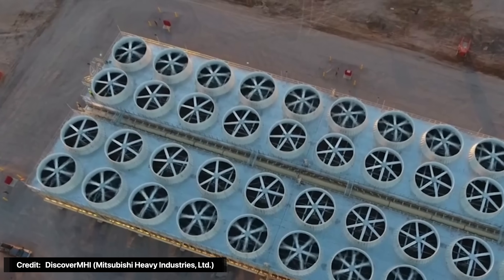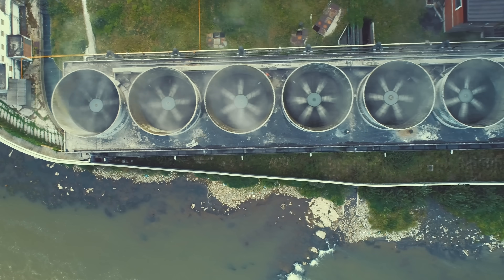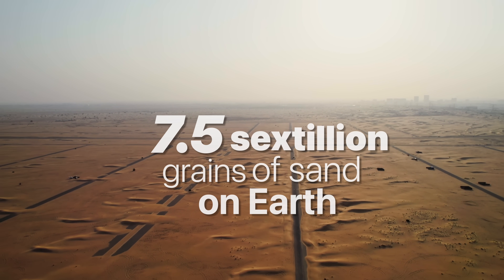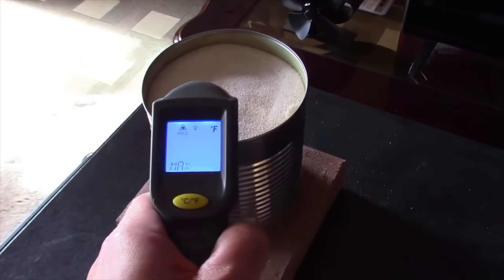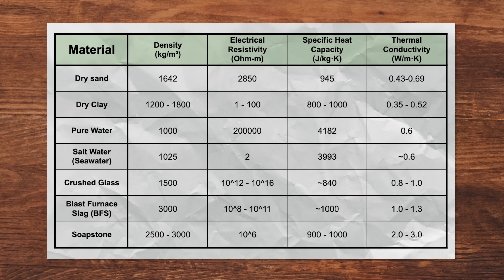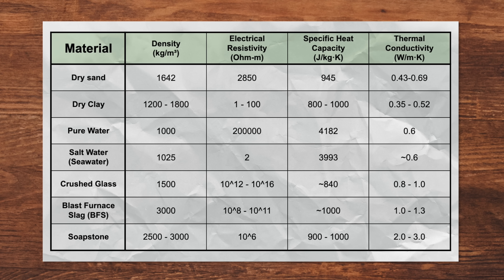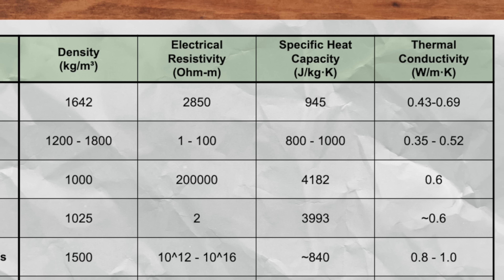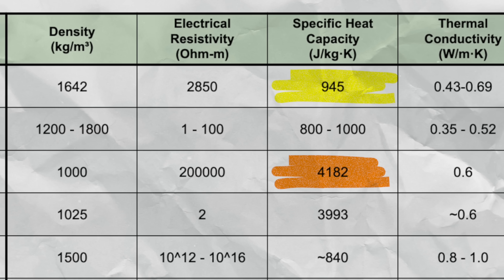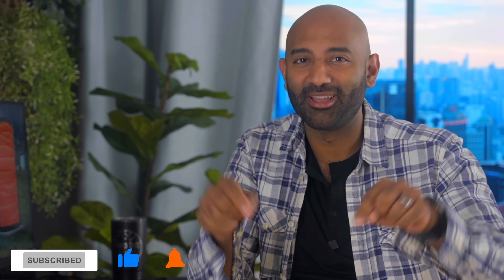But why sand? Some huge thermal storage systems just heat up water, and others use special types of bricks — so why not use those instead? Sand is incredibly abundant and cheap. Scientists estimate there are roughly 7.5 sextillion grains of sand on Earth — that's 75 followed by 20 zeros. But sand isn't just widely abundant; it has some really killer thermal properties. Check out this table where we compare dry sand with other materials. If you think you know what the catch is, sound off in the comments below.